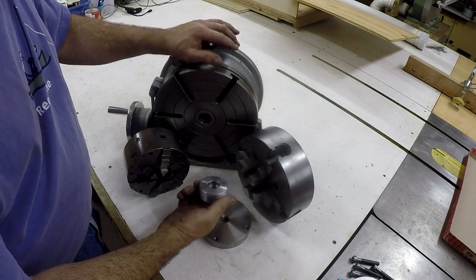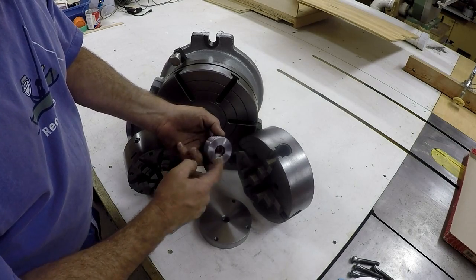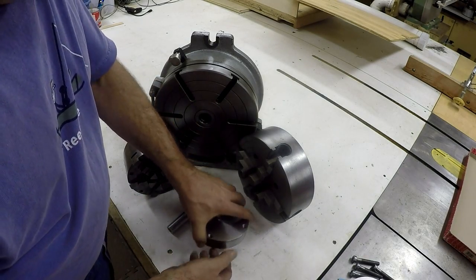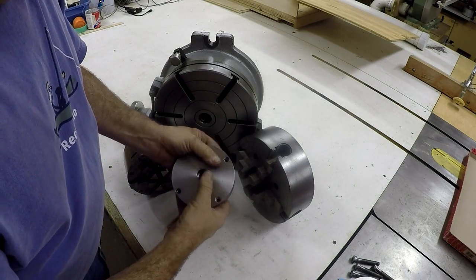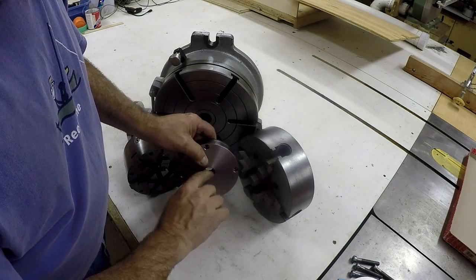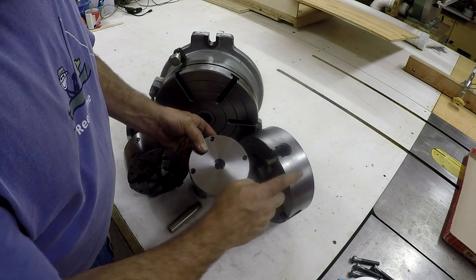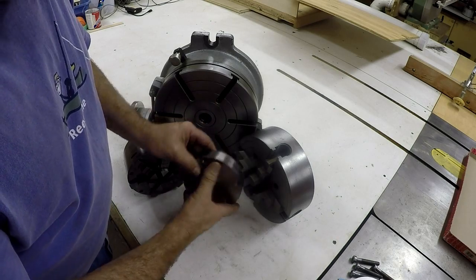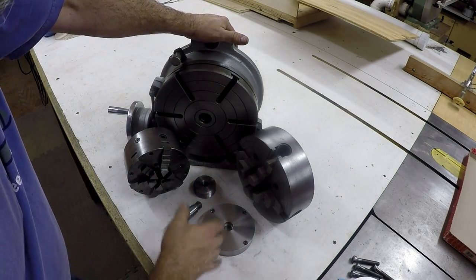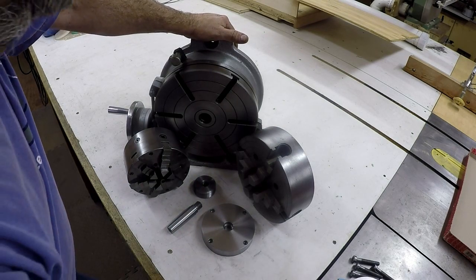This is the 2-1/4-8 thread on the outside with the thread and register on the inside for the adapter, 3/4-10. And this is the thick backing plate for the 8-jaw with the register and 3/4-10 and the holes to mount it onto the chuck. I'm going to zoom in to show you how it all goes together.